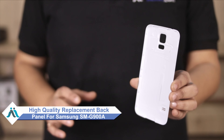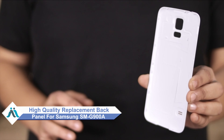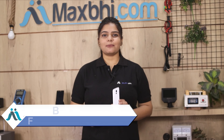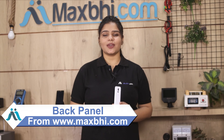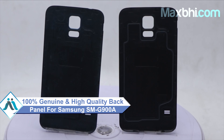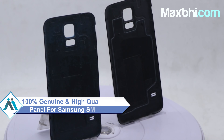You can now buy a high quality replacement back panel for your Samsung SM-G900A at a very affordable price from Maxp.com and fix your phone yourself at home, or get it repaired by any professional very easily. You can buy your Samsung SM-G900A back panel as a 100% genuine quality product which works similarly to your original product, with a perfect fit for your Samsung SM-G900A.